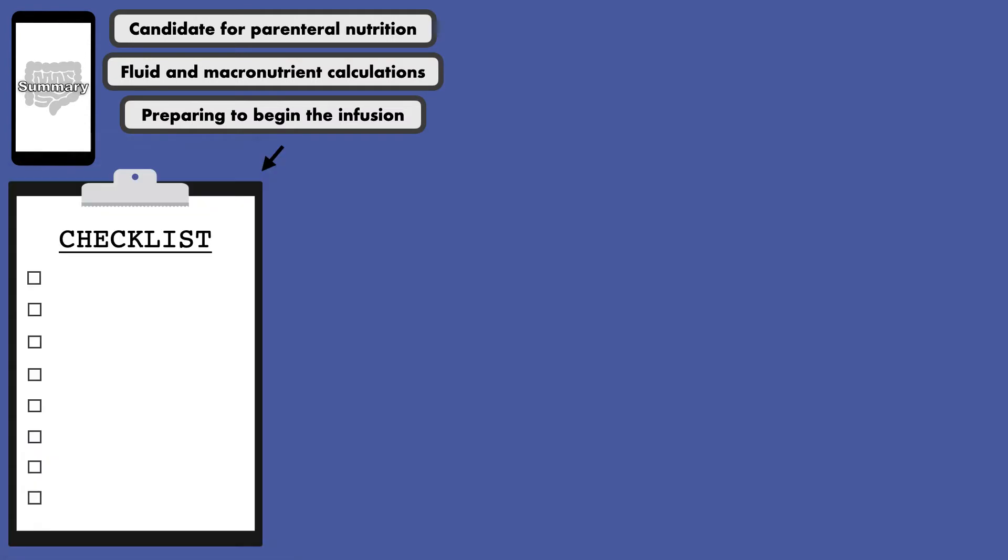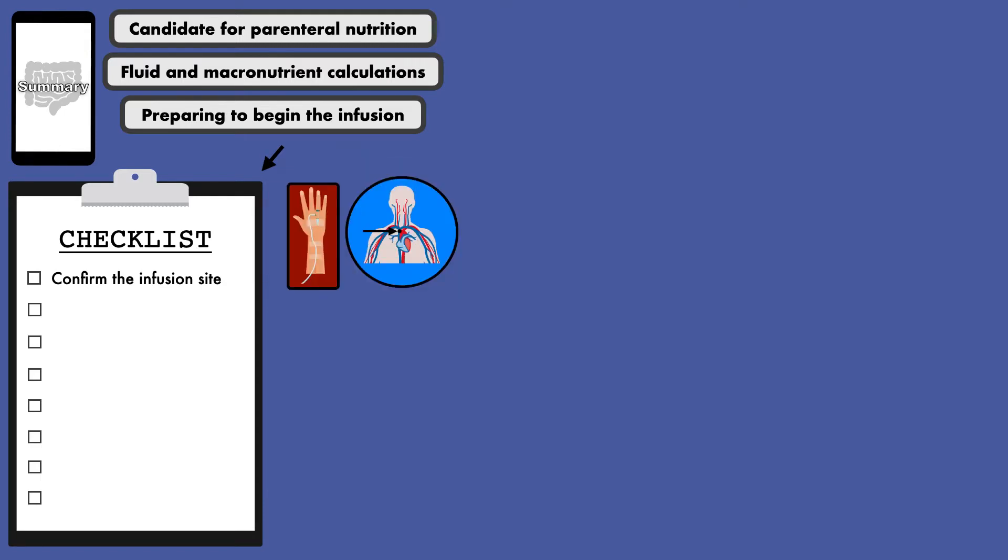Once you have found a candidate for parenteral nutrition, completed the fluid and macronutrient calculations, and are preparing to begin the infusion, there are a number of precautions that should be taken. These tasks can be completed in any order. One thing you'll need to do is confirm the infusion site as central or peripheral venous access to make sure the formulation you have made is safe to use.